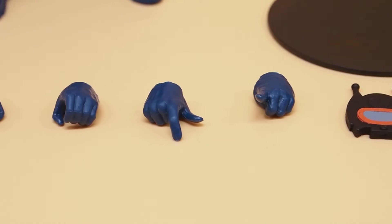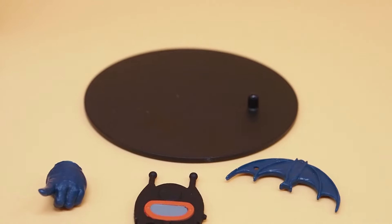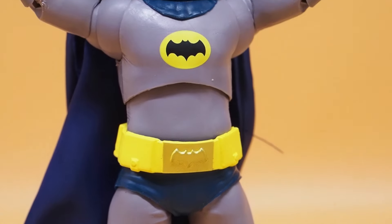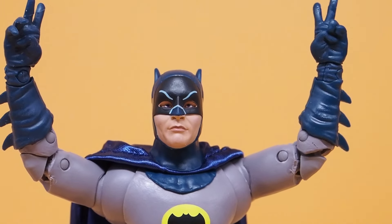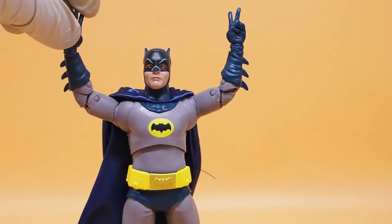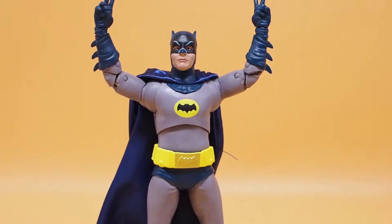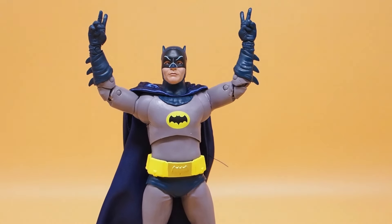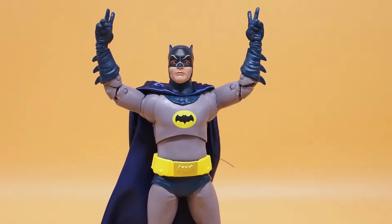These are the hands he comes with, and of course his base. The figure comes with finger hands — these victory hands for that famous dancing pose you can recreate from the old TV series.